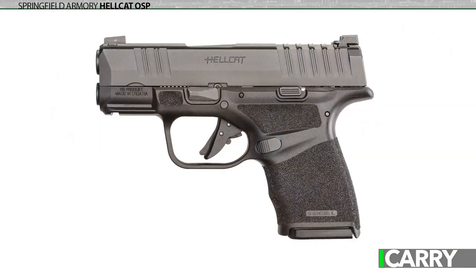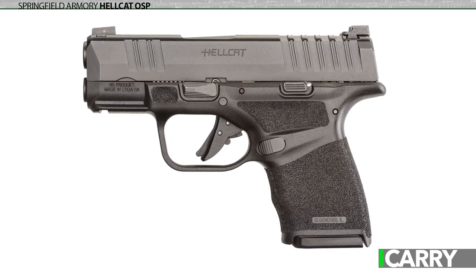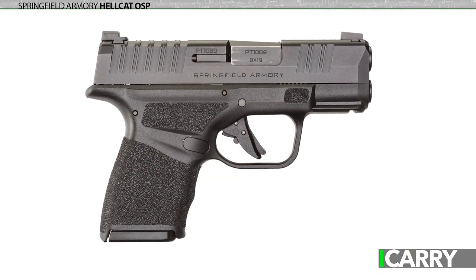Springfield Armory's new Hellcat Micro 9mm pistol is a triumph of one-upmanship, literally. Other Micro 9mm pistols offer 10 rounds in tiny packages, but the Hellcat, to borrow a phrase, goes up to 11. With an overall length of 6 inches, a height of 4 inches, and an unloaded weight of 18 ounces, the Hellcat's size is closer to the Kahr PM9 than even the Glock G26 or Smith & Wesson M&P subcompact.